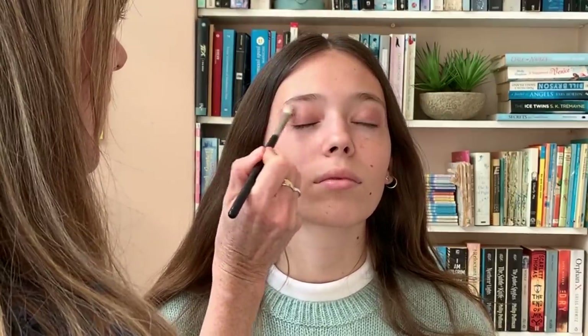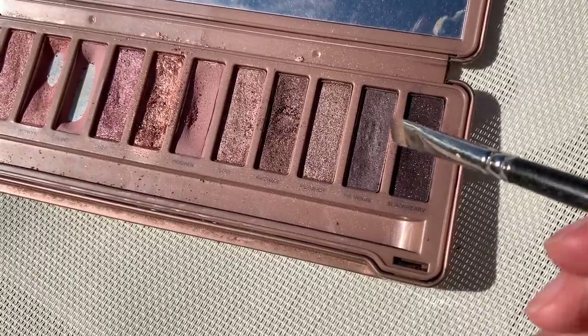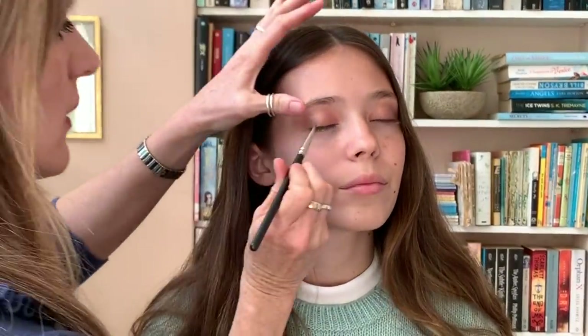Blending away a slightly darker colour, and just think of it as drawing a C shape there. We're just creating a bit of shadow where the natural shadow would go, and that's all. Now with my flat brush I'm going to go in with the dark shade and push it down into her eyelash line.